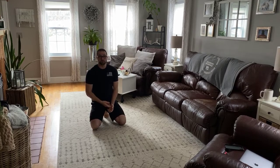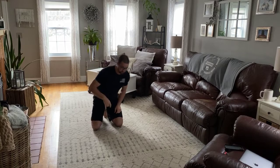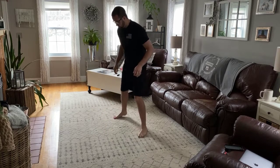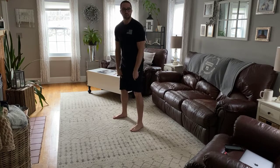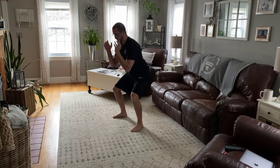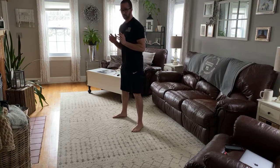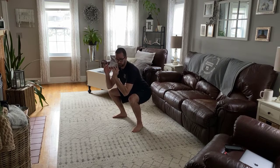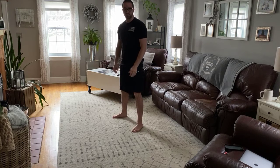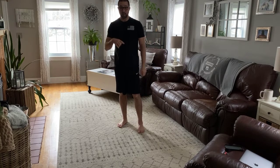Starting with the strength portion, we have pause squats for eight reps with a three-second pause at the bottom. So we're going to do a bodyweight squat — if you want, you can hold onto a backpack with something heavy, keep it close to your body. Come down, and once you get to the bottom: one, two, three, then back up. We're going to do that a total of eight times. Remember, it's going to be a three-second pause at the bottom.